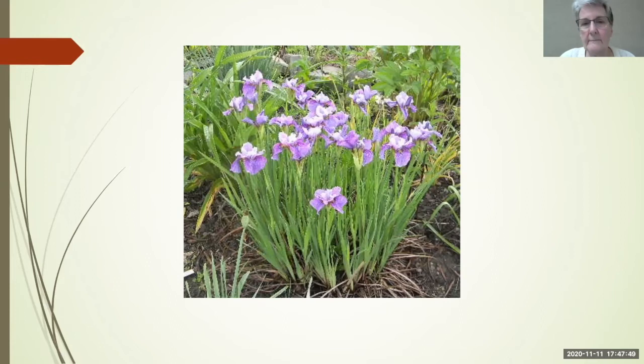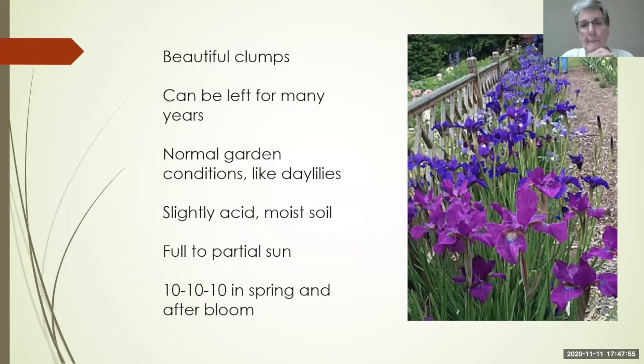To recap: Siberians make beautiful clumps, can be left for many years, and like normal garden conditions similar to your daylilies. They like a slightly acid and moist soil, and you want them in full to partial sun. In hot, dry areas, give them some afternoon shade. Fertilize with 10-10-10 in spring and after they bloom.